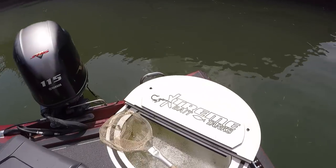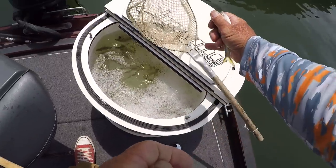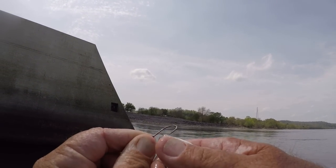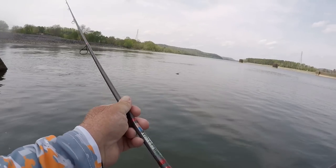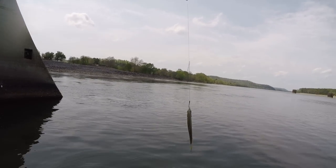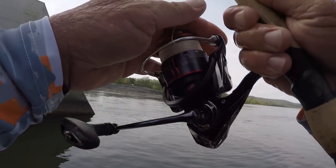Let's go ahead and bait one of these up. These are some big, big bait. What I'm going to do is go through both lips — just like this — through the bottom and out through the nostril, just like that. I've got my split shot about 16 inches above my hook. We're going to let it go to the bottom and see what's down there.